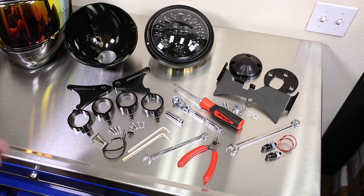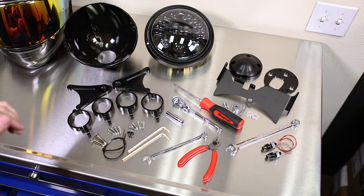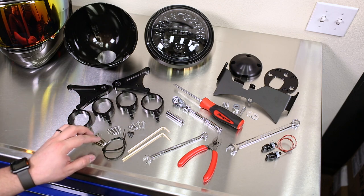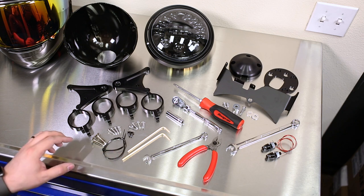The conversion includes a headlight bucket. For this install we're doing an adaptive LED headlight, headlight side brackets, the fork rings to mount the side brackets, all of the hardware necessary, and for the tools needed a 4- and 5-millimeter hex tool, both of which are included in the kit.